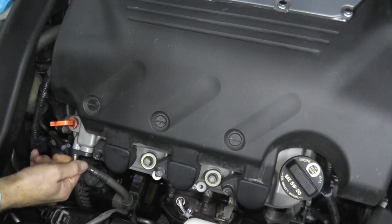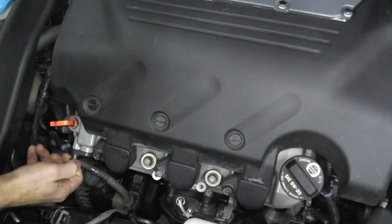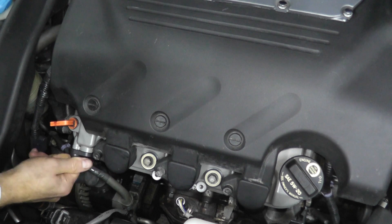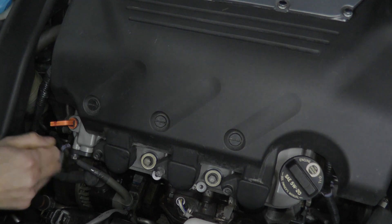The point I want to make is: check the PCV valve and anything else nearby, and purchase the factory components. That is really, really important.